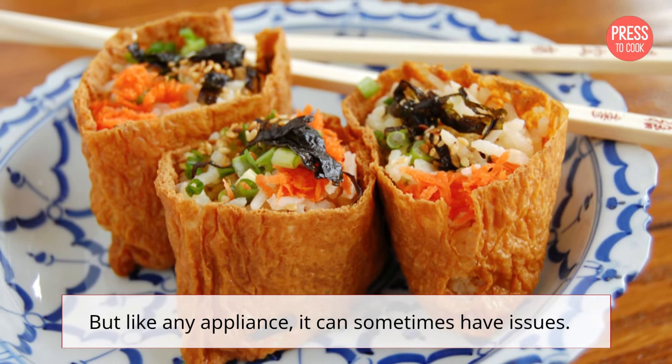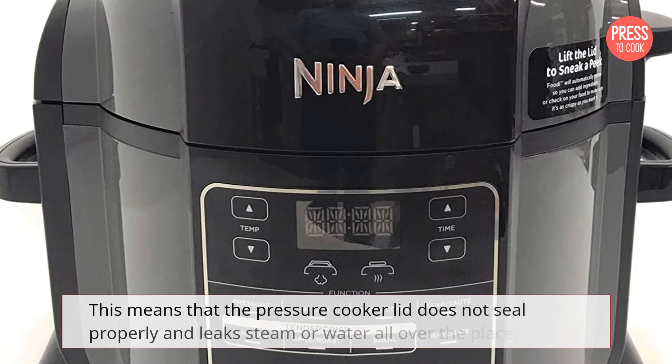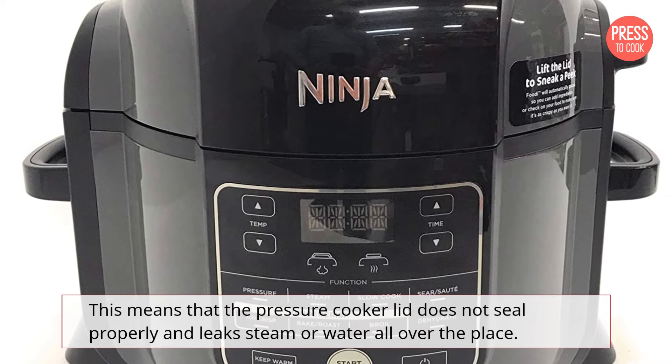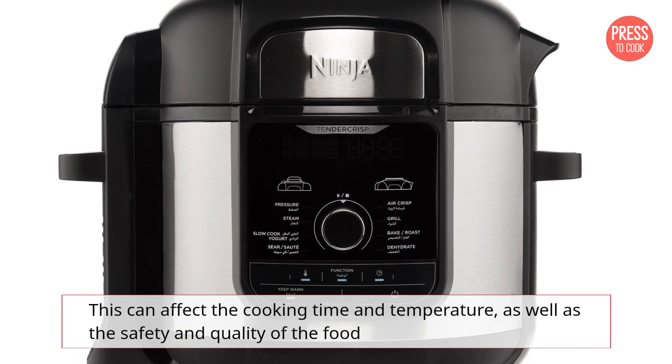But like any appliance, it can sometimes have issues. One common problem with the Ninja Foodi is sealing issues. This means that the pressure cooker lid does not seal properly and leaks steam or water all over the place. This can affect the cooking time and temperature, as well as the safety and quality of the food.